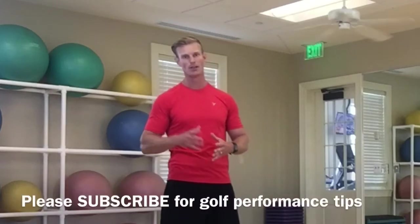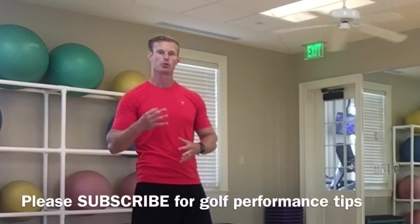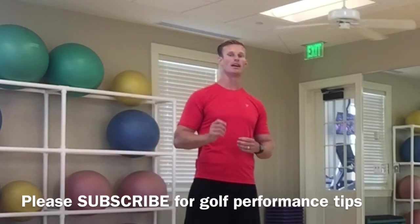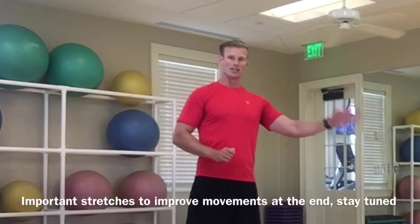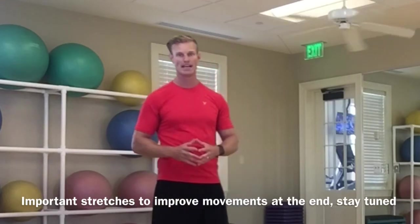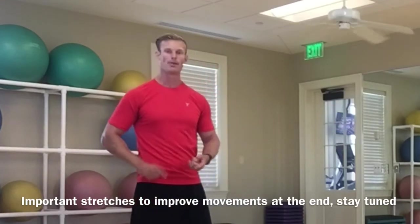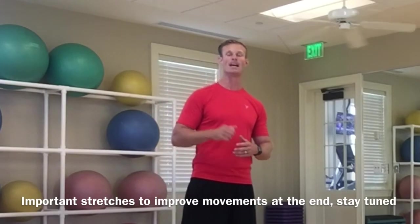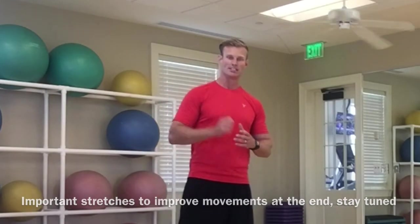What's up everybody, Tyler Parsons back again. I'm gonna break down three exercises that every skill level player, from beginner in the gym to the advanced, needs to be doing to help improve that performance, get some more distance and power. Let's do a warm-up and then get started.